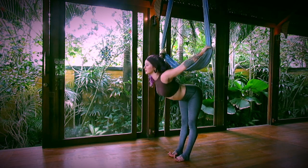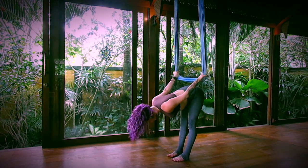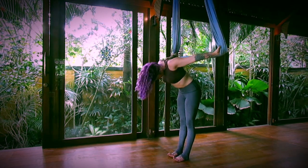And then exhale, take a forward fold. Inhale, halfway lift — Ardha Uttanasana, flat back. Exhale, forward fold. Bend your knees, roll up one vertebrae at a time.